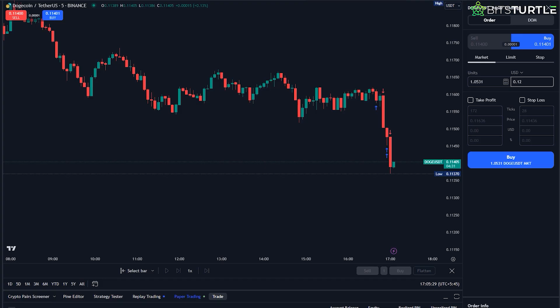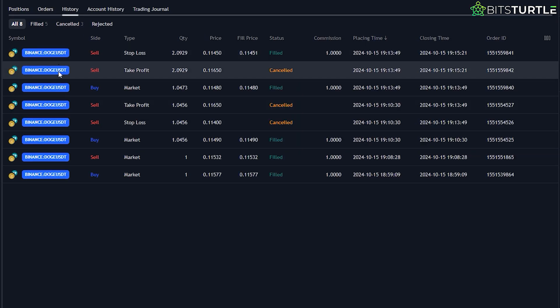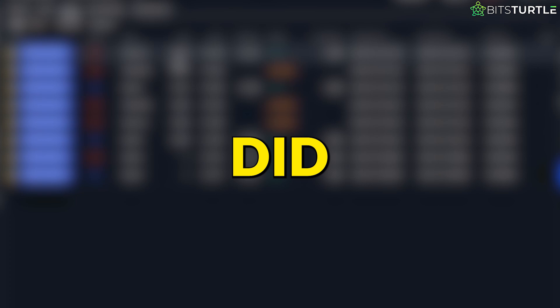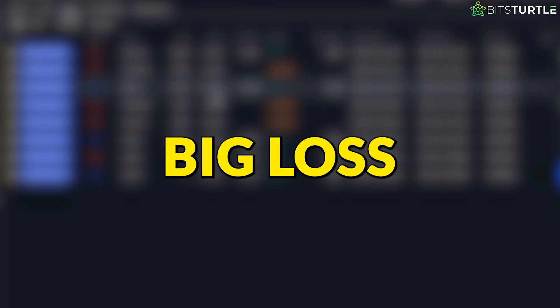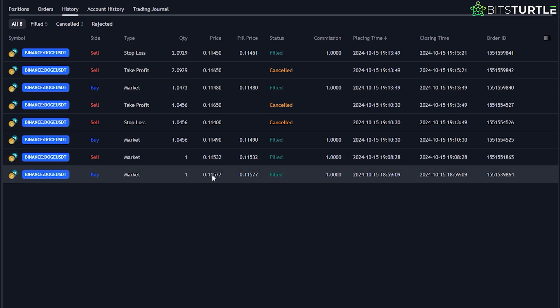Trade results and history. Once you've made your trade, you can easily review the results in the Paper Trading Panel. Return to the Trading Panel at the bottom of the screen and click on the History tab. Here, you'll see the details of the trade you just placed — your Entry Price, Take Profit Level, and Stop Loss Level are all recorded here. If your trade was successful and hit your Take Profit, you'll see how much virtual profit you made. If it hit the Stop Loss, you'll see how much you lost. Either way, the commissions you set earlier will be reflected here as well, showing you the complete breakdown of costs.